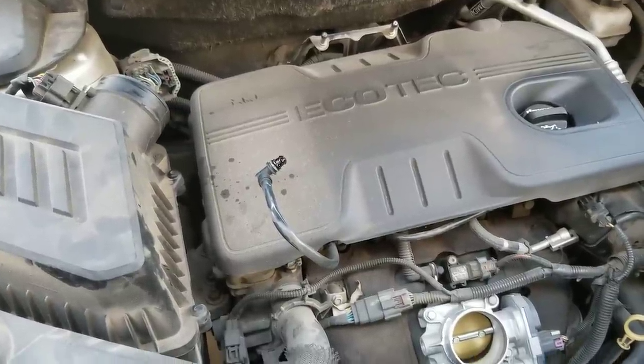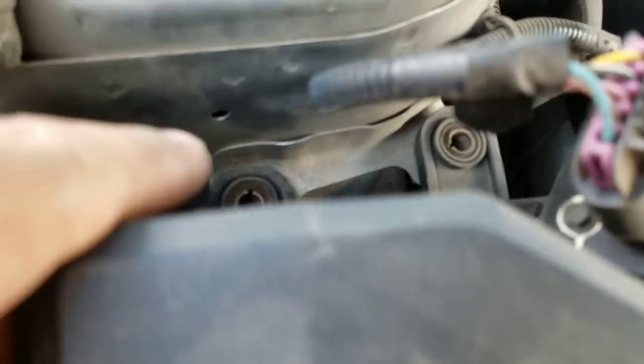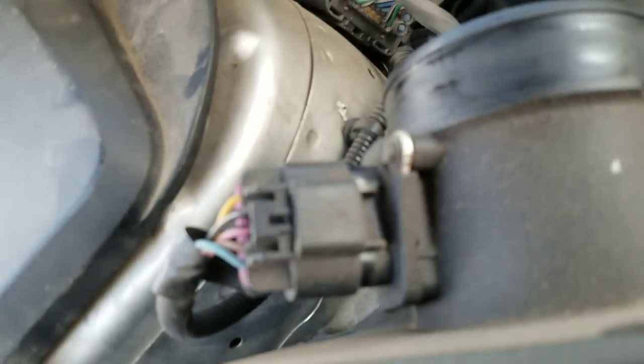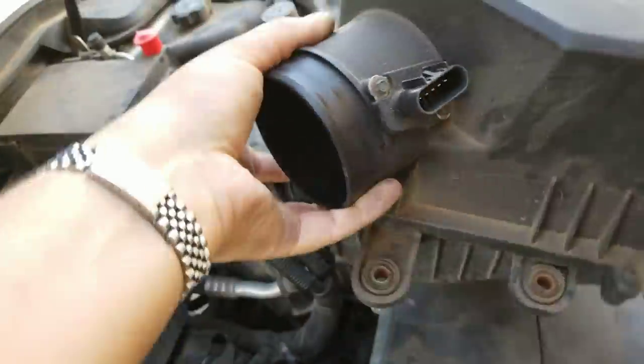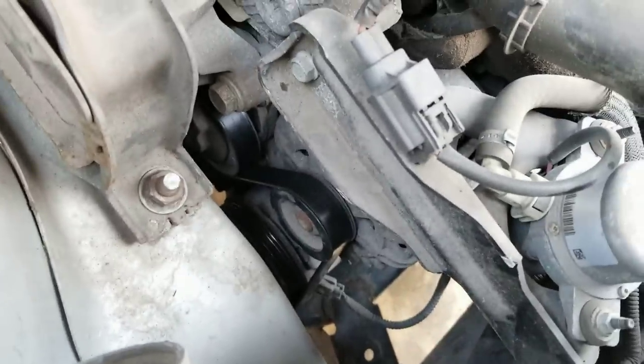After the engine shroud is removed, take off the two bolts behind the airbox — they're 10 millimeter bolts. Take them off, then wiggle the airbox and unplug the plug by pressing and pulling it away. Then pull the airbox out of the way so there's more space to access the alternator, which is right here.